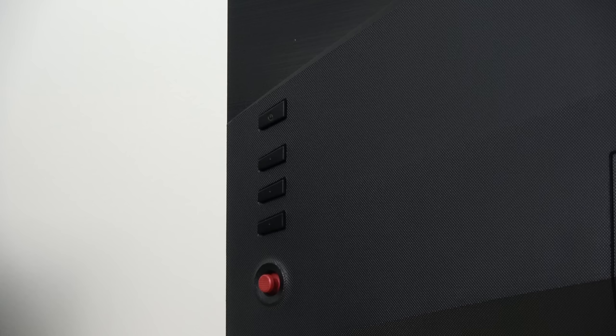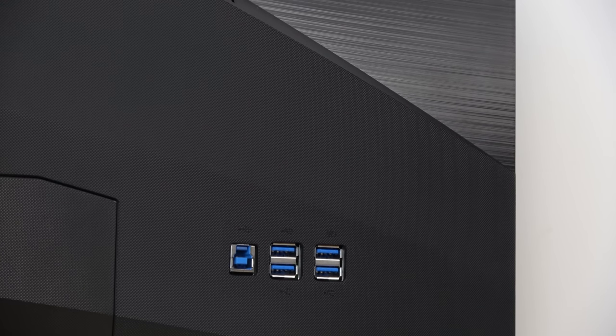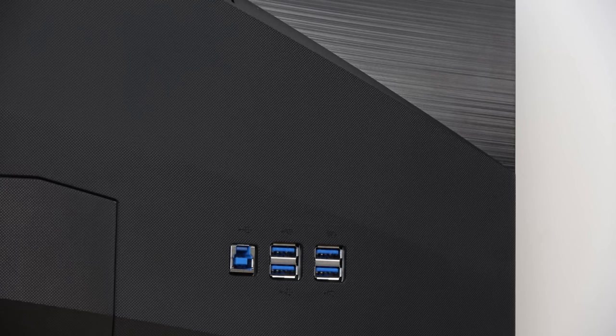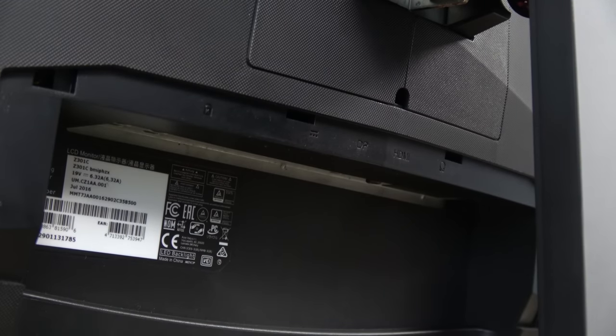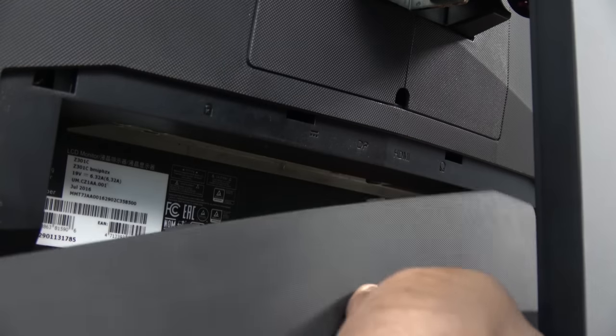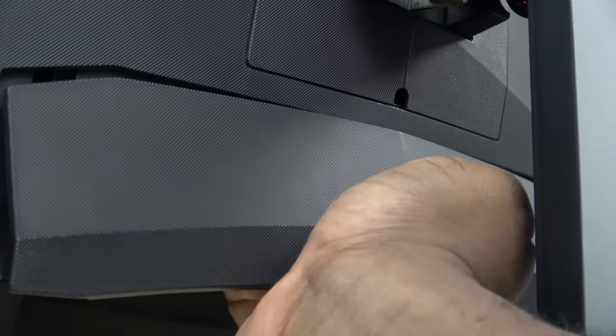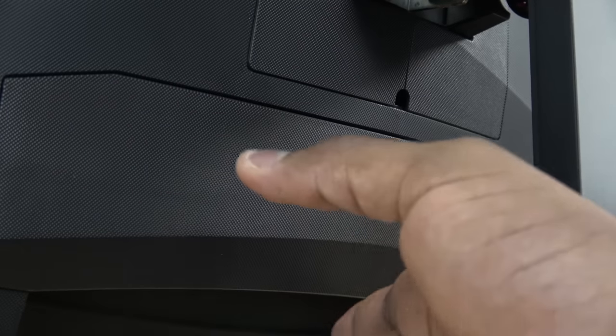I have to give Acer props — they've really improved the design of their monitors all around. You've got button controls on the back right-hand panel if you're facing the monitor. On the other side, you've got four USB 3.0 ports, as well as a USB 3.0 connector to your PC. In terms of ports, you've got enough on this device. You've also got a port panel with DisplayPort and HDMI, and a 3.5mm jack port which you can easily cover up, giving it a flush, streamlined, and clean design look.